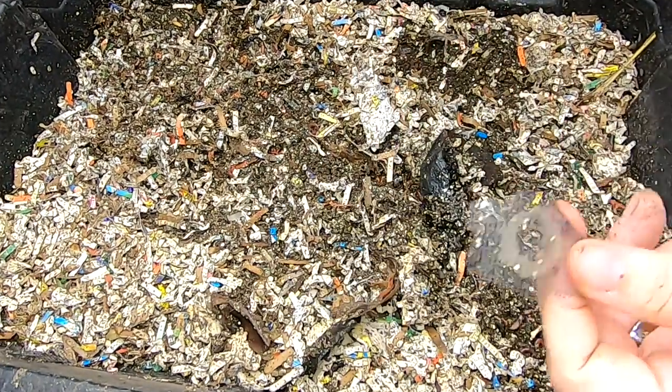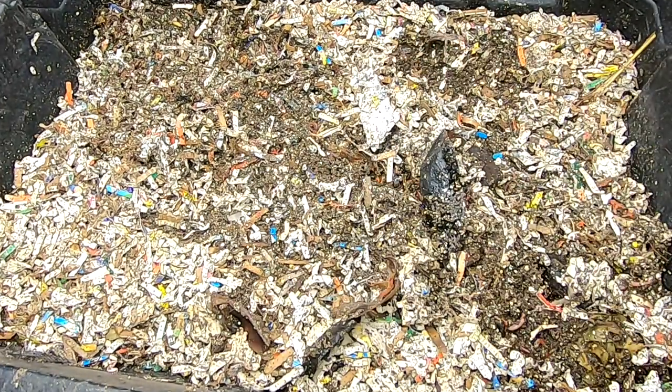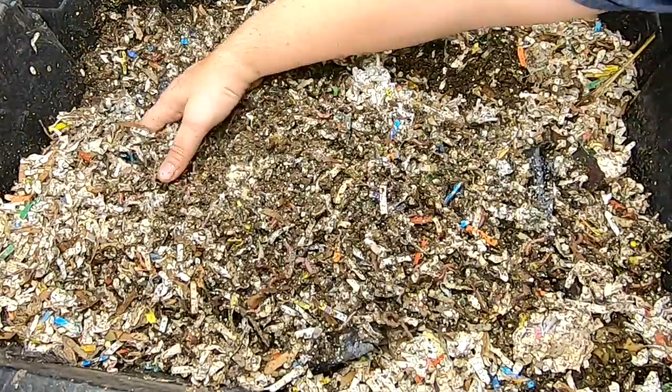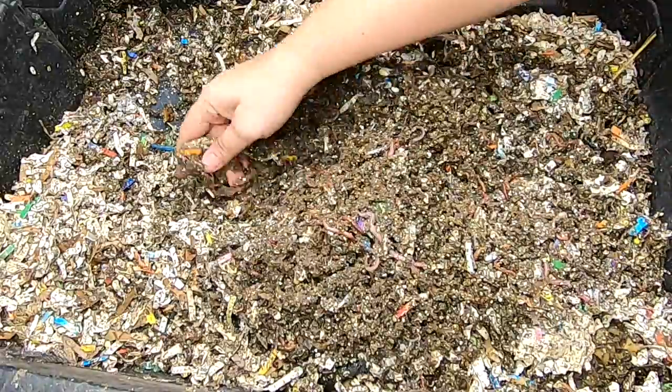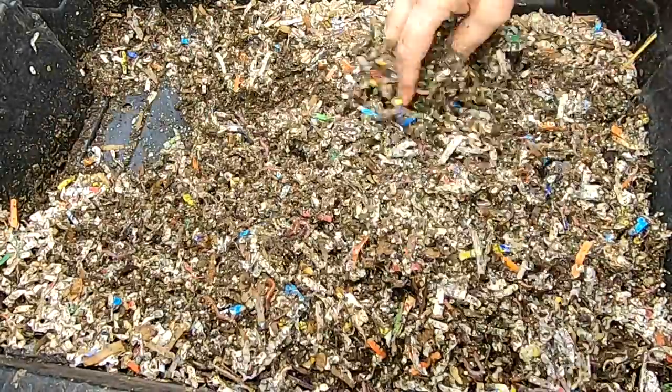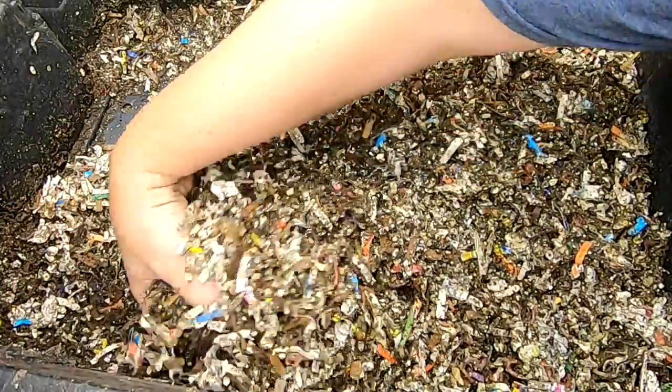It looks like my bin is coming apart — my little screen windows. These are red wigglers, European night crawlers, and blue worms mixed in here.